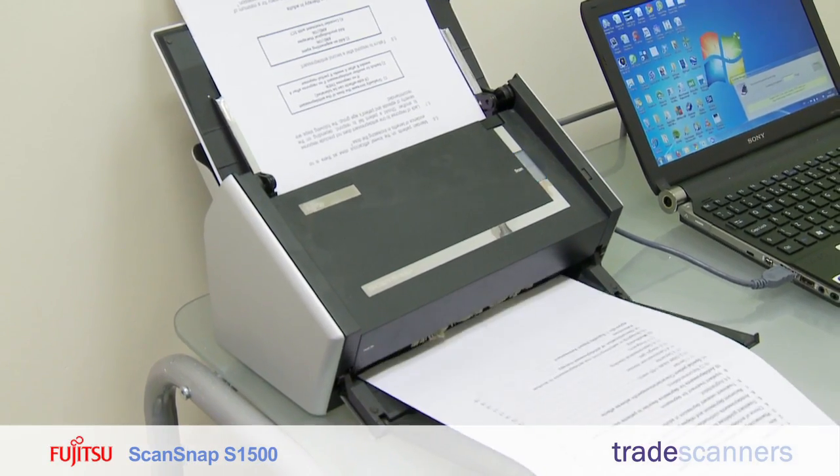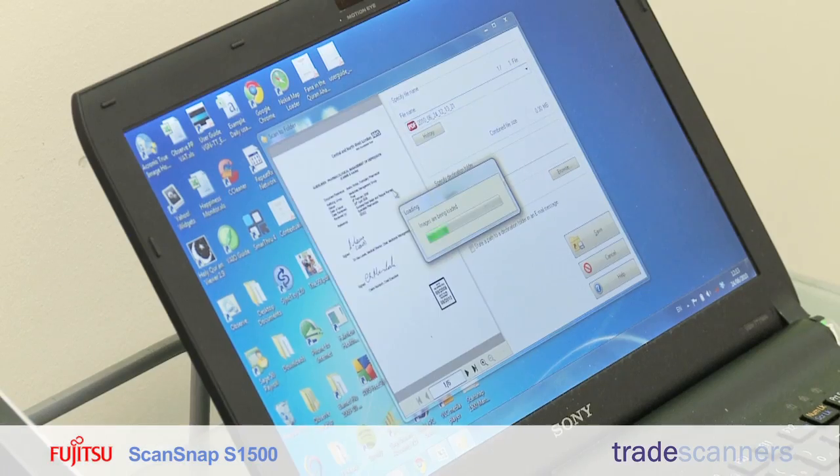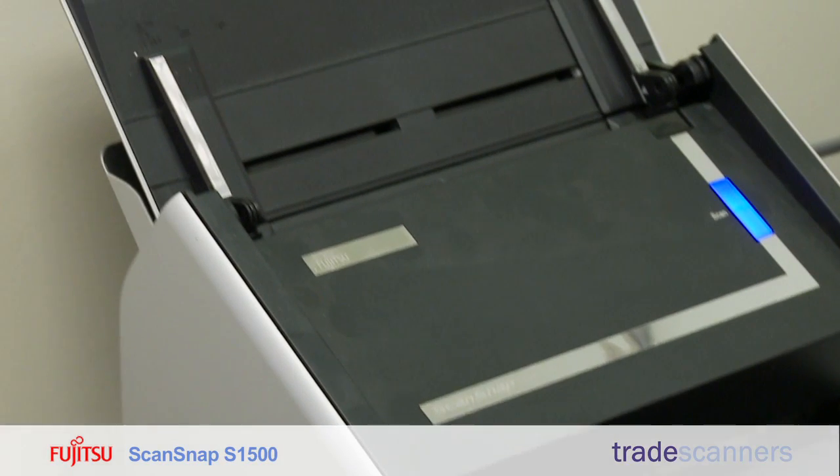Normally what I do is save it as a PDF, which I can then email to my colleagues. I scan about 20 to 30 pages a day and it's made us very much more productive. I bought from Trade Scanners because they were cost-effective and they gave me excellent service, and I'd certainly go back.